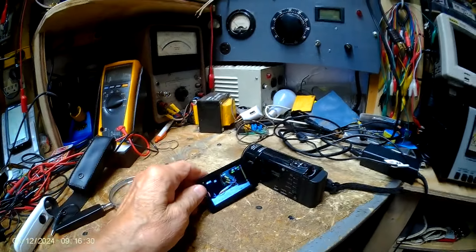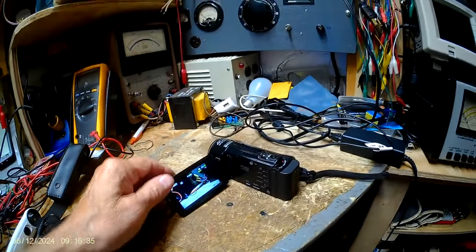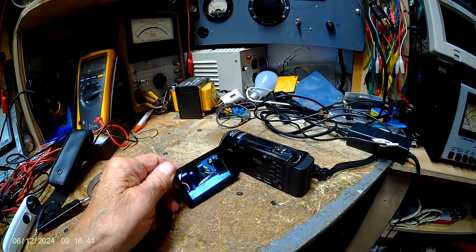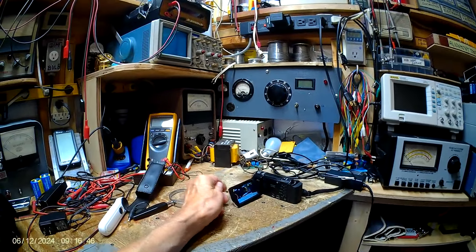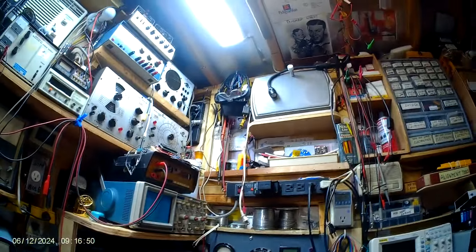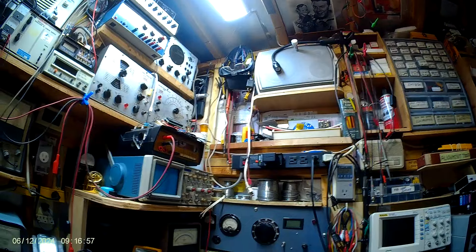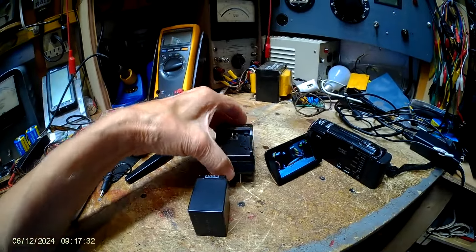It is not touchscreen — it's menu-driven with these buttons over here. I also have a K-Star battery which is on charge, supposed to be done now. It's a 900 milliamp hour battery using the K-Star charger.